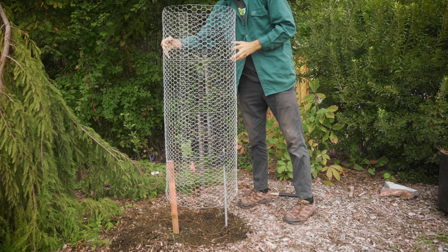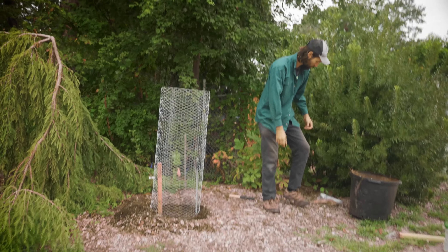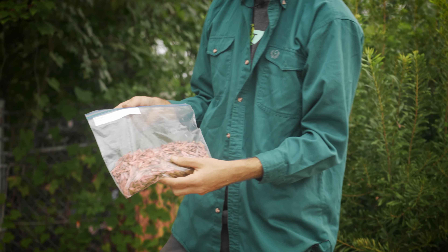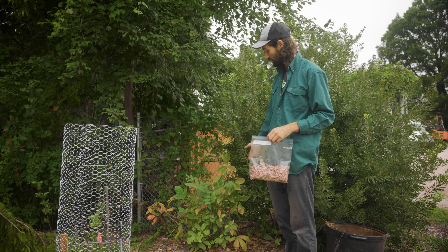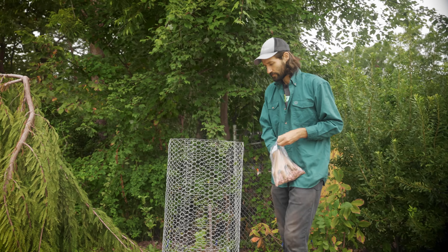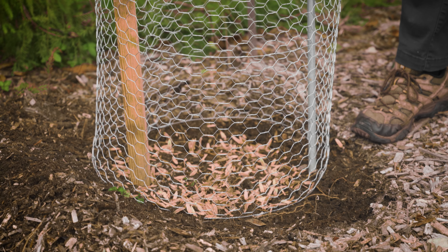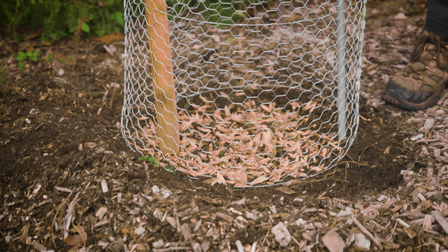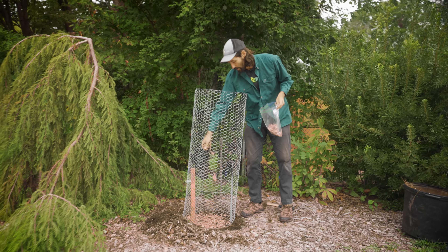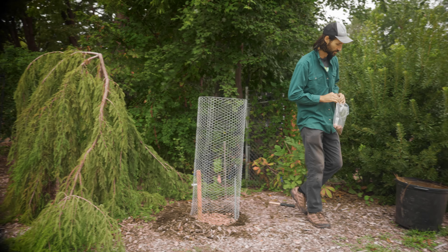Then you put on your tree tube and take your seed. Today we're using tulip tree — tulip poplar — but you can use whatever seed you'd like. You can even use a mixture of seeds like we did here. You simply pour that seed into your tube. You want to be generous with the amount of seeds you put in there — it's better to have more seed to make sure something sprouts than less.